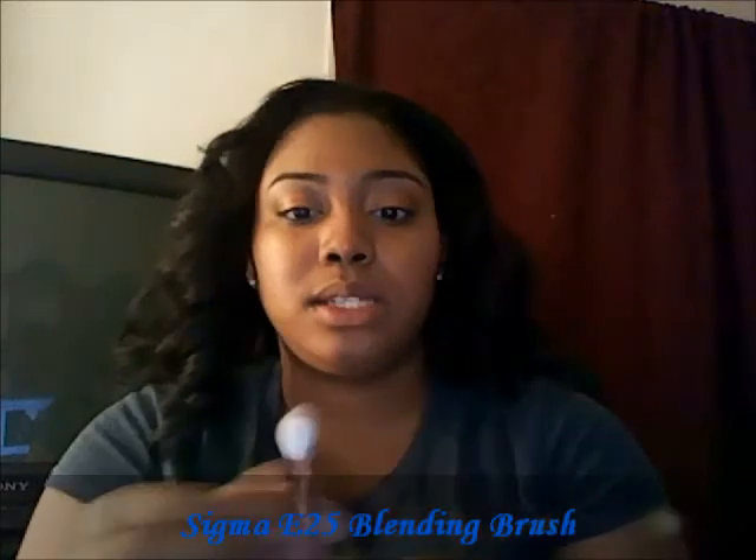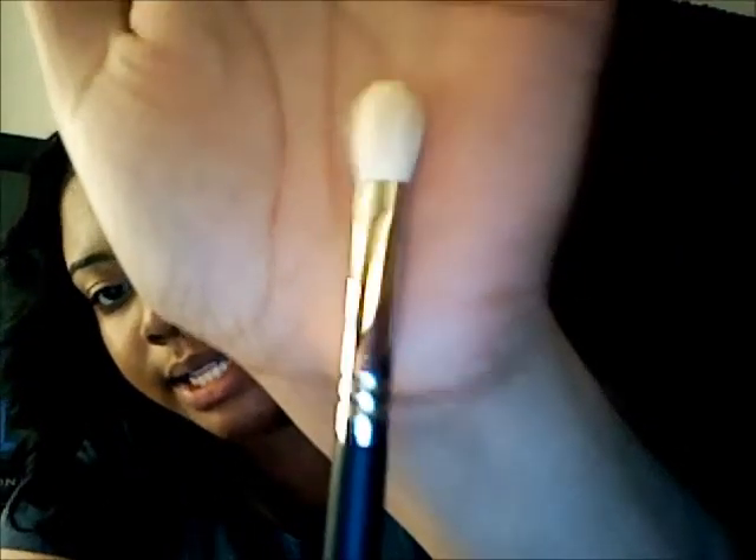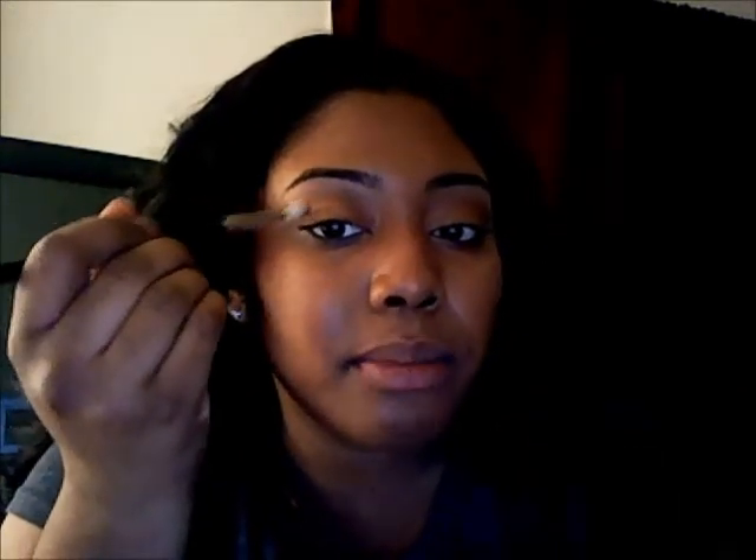The first one is the E25 blending brush. It's fairly dense and it's like a flat blending brush. This is its side, this is its front, and it's supposed to be good to blend here and then lay it flat and blend here — a clever little brush. So that is the Sigma E25 blending brush.